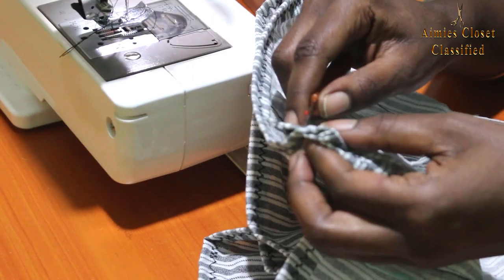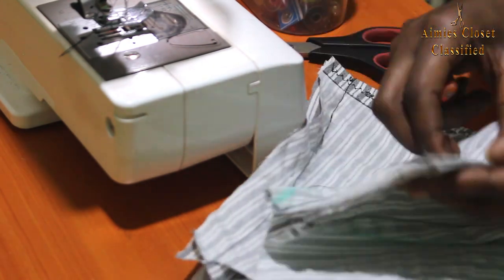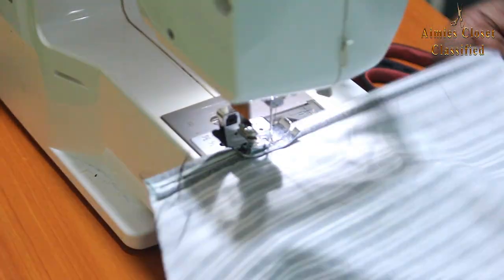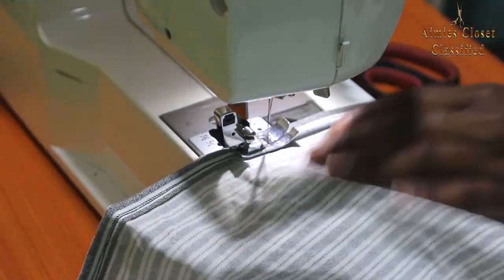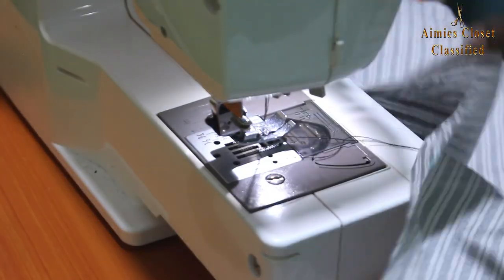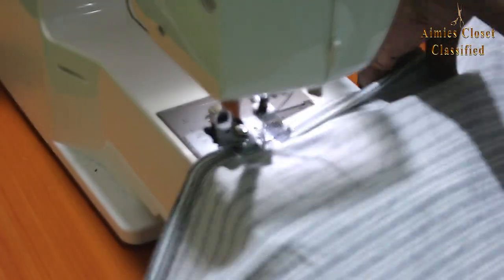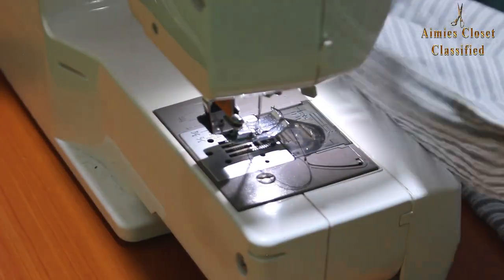Next I opened the back center where we had used loose running stitches and placed it aside. I then hemmed the open ends of the circular bottom.